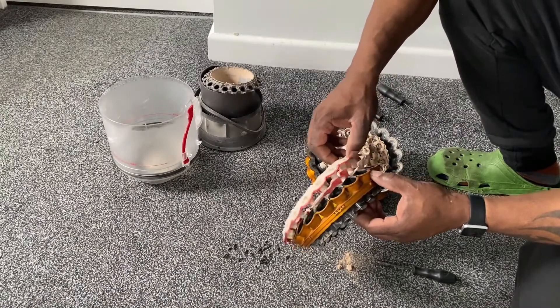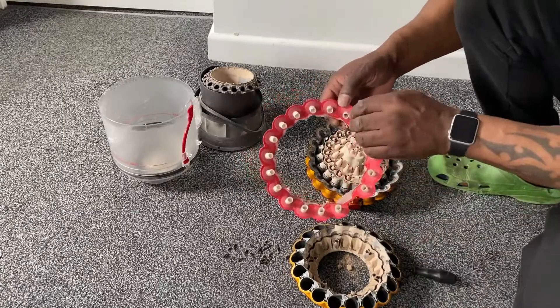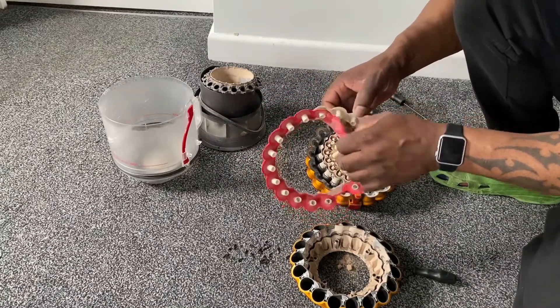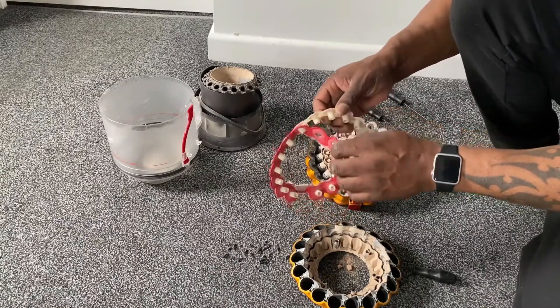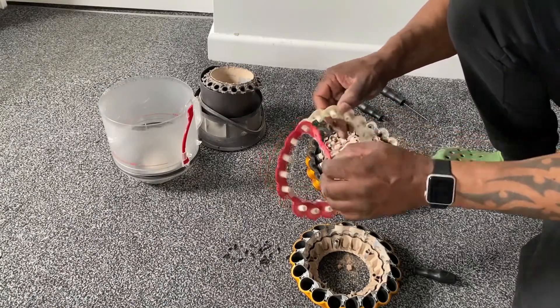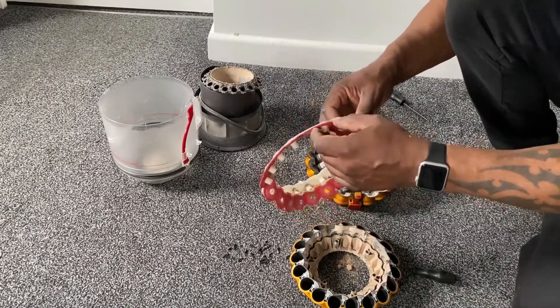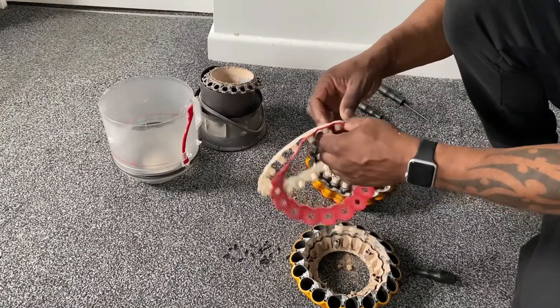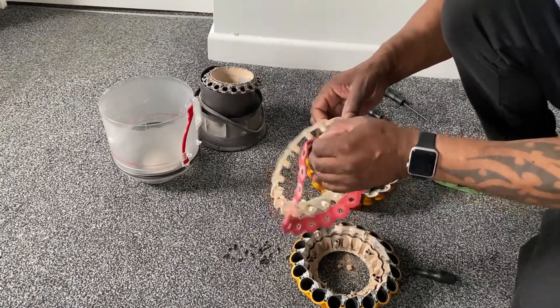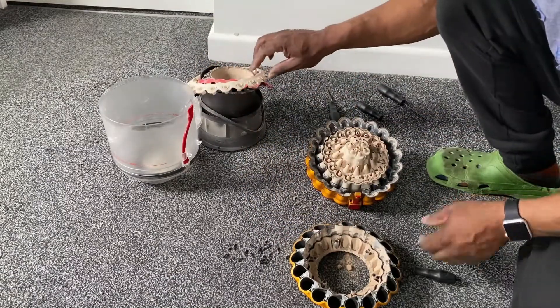I'm just going to remove this section — the middle cyclone — and attached to that is this section here with a red gasket. Let's separate that, and you can see me just removing the gasket. I'm going to give the whole thing a wash.